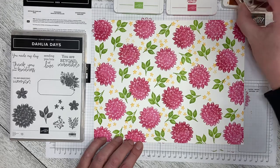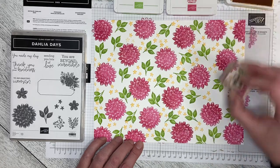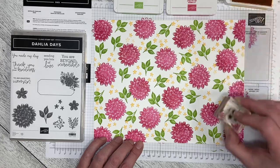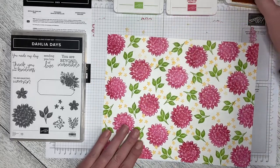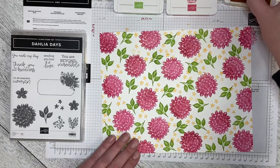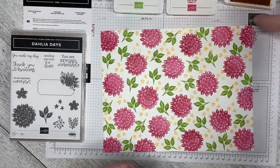When you do a one sheet wonder you can just add as much or as little detail as you want. You just keep adding until you think you're finished — add along the edges as well.